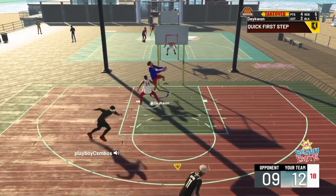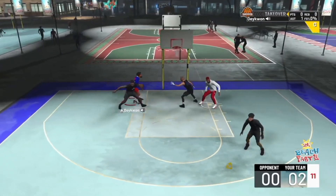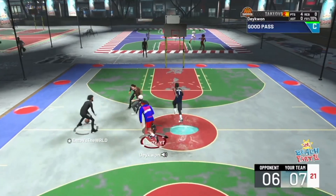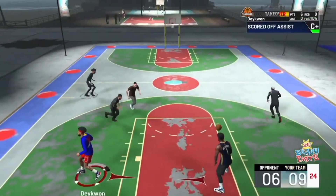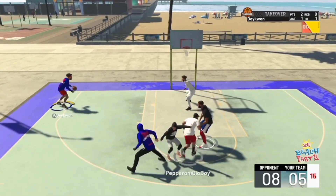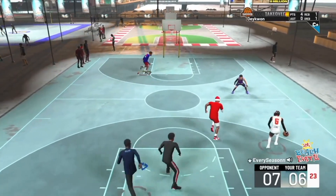Let's talk about the reverse dunks - the reverse dunks are great too. I have nothing bad to say about the reverse dunks, as well as the driving dunks and just everything about this dunk package. I'm loving it and once y'all use it you're gonna love it too. Every reverse dunk animation is so smooth and clean - it puts the ball right where it needs to be. Look how we got real low on that last animation, put it up, and boom - done. We're not getting blocked either.